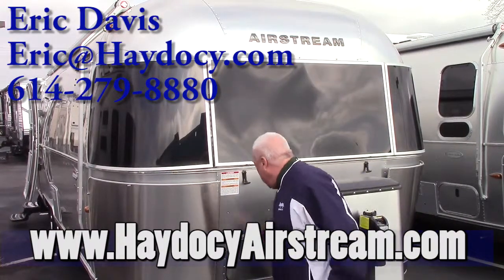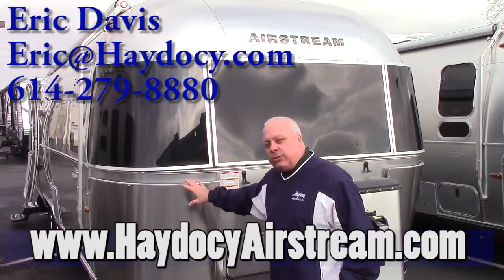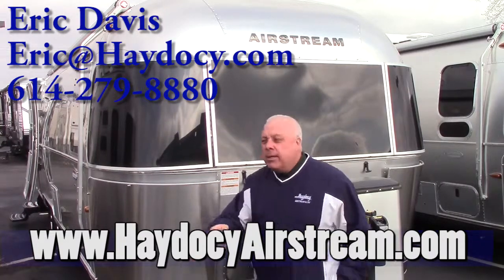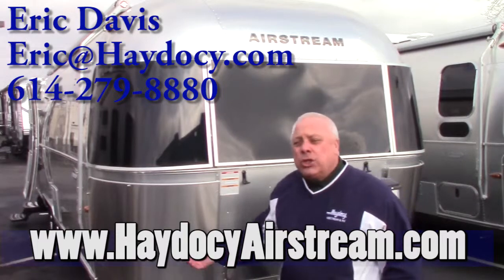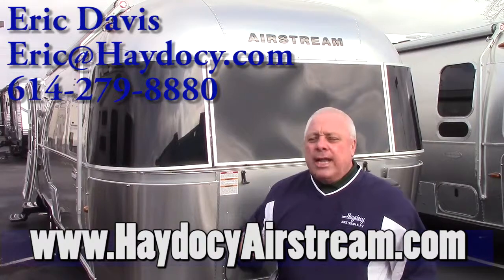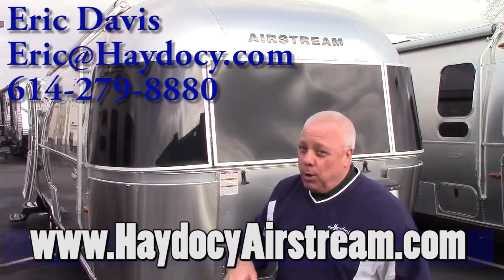Then we have storage — all your storage is up front. These doors are better insulated than the original trailer. That's one cool thing about how Airstream hooks you up. You've got the drop-down cradle, full spare tire, and a pair of 30-pound propane tanks — 60 pounds of propane total.